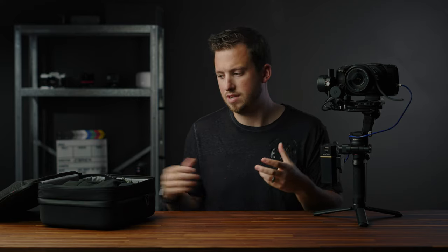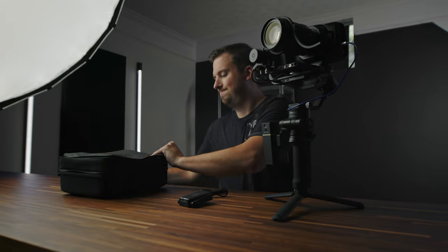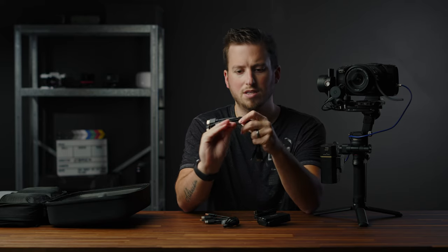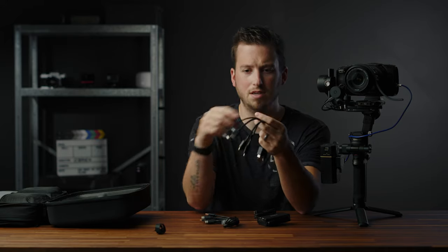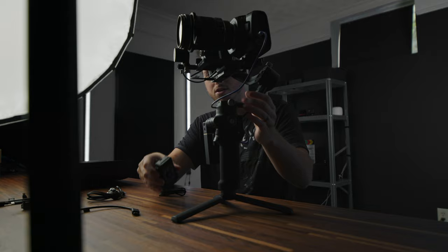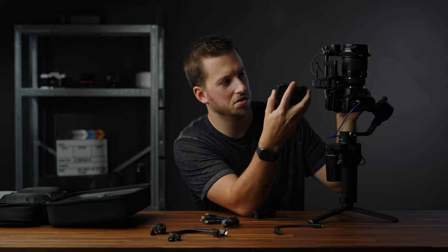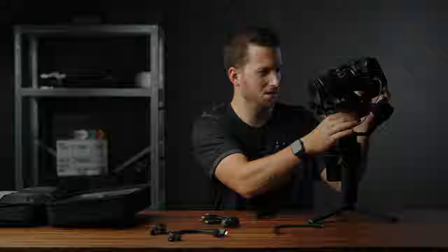The second thing I want to add and test out is the RavenEye system — a nice little wireless transmitter. I'll pop to the bottom of the case where all the cables are. It's really nice that it comes with all the various cables you could possibly need. Since the Pocket 4K uses full-size HDMI, I'll grab that cable. The transmitter itself looks square so it looks like it can go either way, but it just sits into the bottom mount, and now we just need to connect a couple of cables to complete the setup.